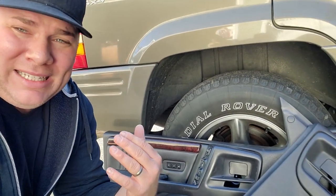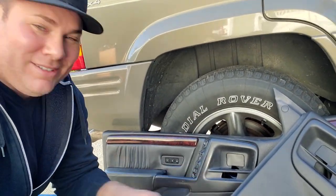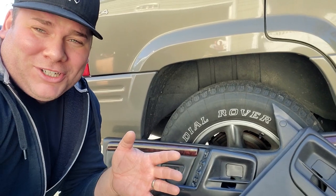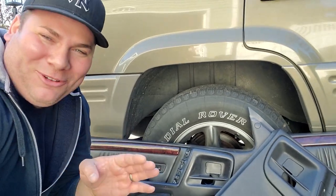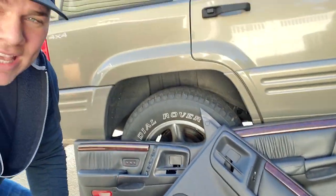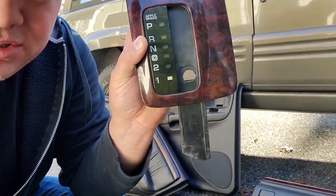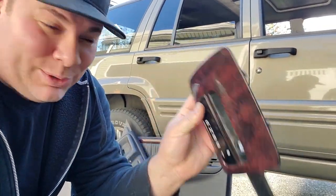These door panels have the memory seat function, so this is actually a video within a video within a video - I'm filming three things at the same time. Doing the door speakers, because if I'm replacing the speakers in the doors I'm not putting back the old panels, I'm gonna put these on. I also have the memory mirror function going on. Follow me, we're gonna go clean up all these things. I want to show you something really cool - a trick to regain your colored shifter indicator. This fades out over time, so we're gonna take this apart first.